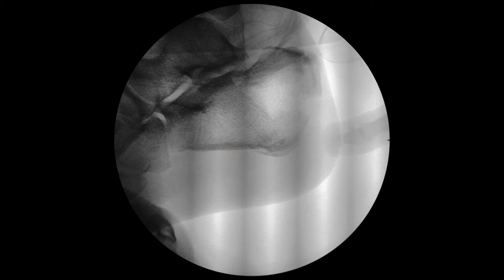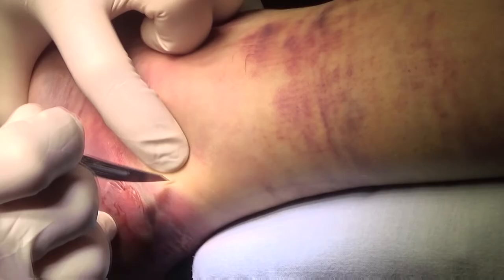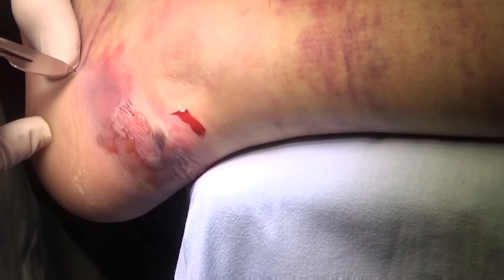In some cases, but not always, reduction and fixation can be achieved percutaneously. The first incision is made above the fragment just laterally to the Achilles tendon. The second one is in the projection of the plantar cortex of the calcaneus. I use a blunt clamp to create tunnels for the forceps.